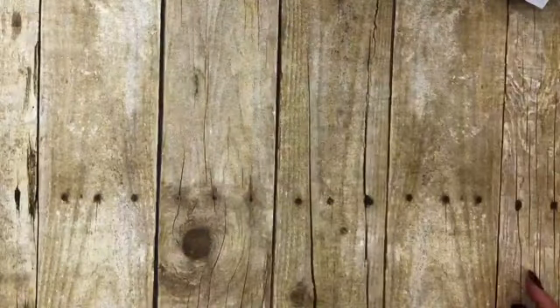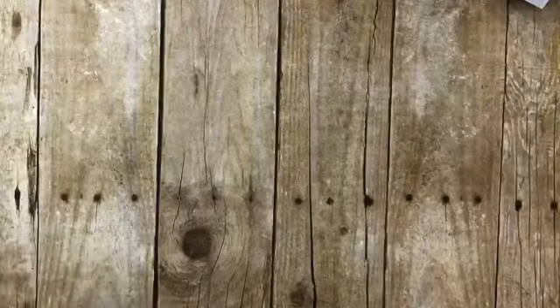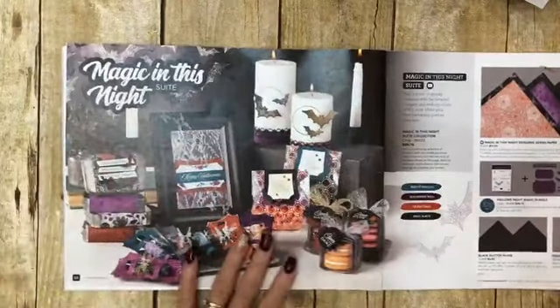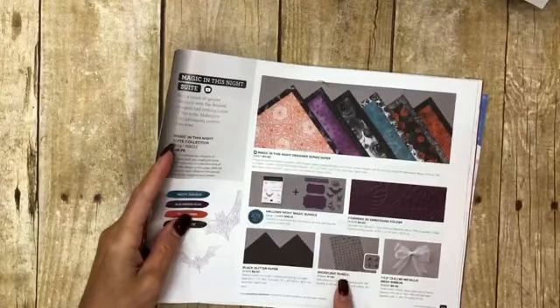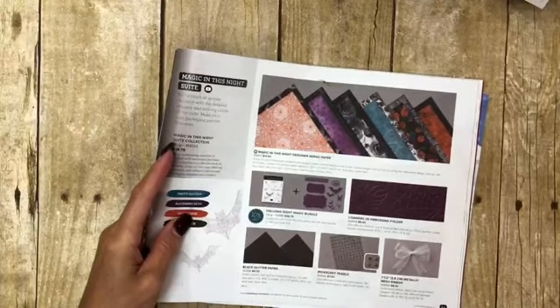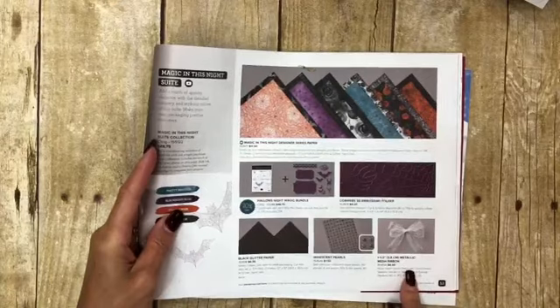So let's move this out of the way and bring in my catalog. What I'm focusing on today is Magic in the Night. Love this suite. Of course, you have all of these goodies when you buy the suite — the paper, the embossing folder, these great little iridescent pearls, and the black glitter. That's why I wore my black glitter shirt. I just ordered extra ribbon and I'll show you why in a minute.